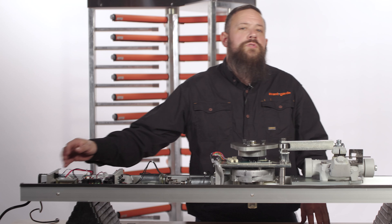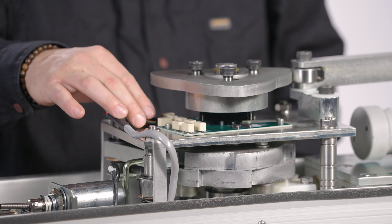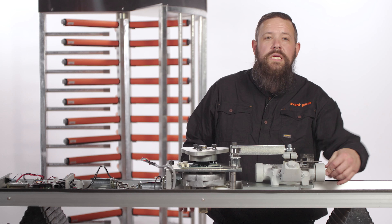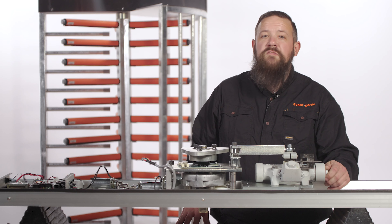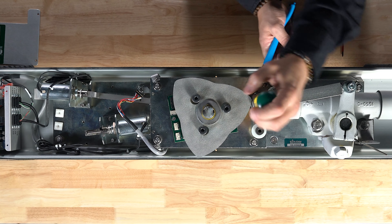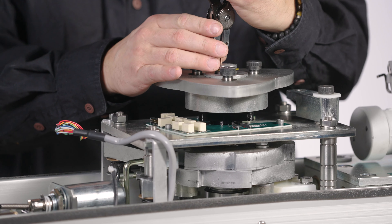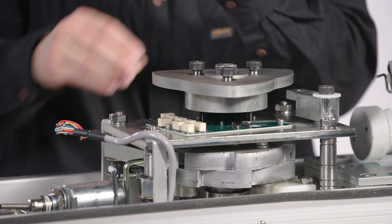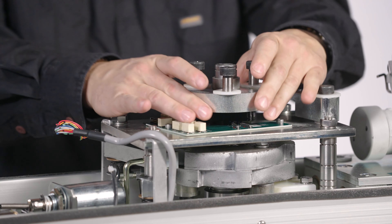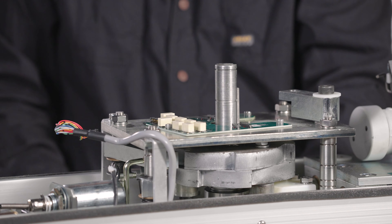As always, our first step should be to turn off our Boone Edom full height. Disconnect the PCB wiring harness. Next you'll want to loosen the speed control adjustment knob to relieve pressure from the speed control. Then we're going to remove the allen bolt from the arm and the snap ring from the top of the ratchet assembly. You'll then remove the washer, the speed control plate, and the speed control hub along with the PCB activator and shaft key.